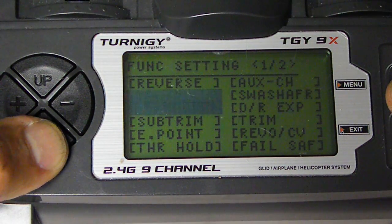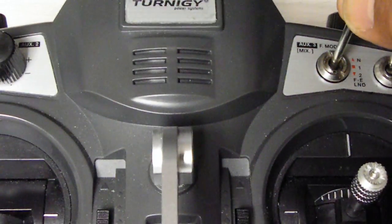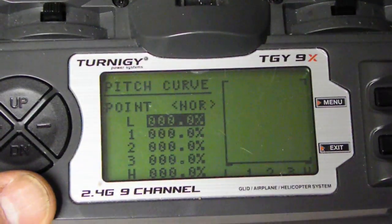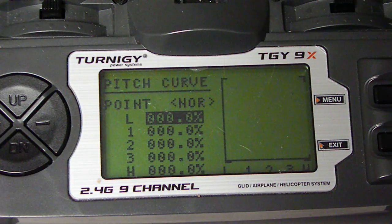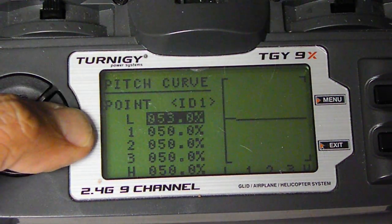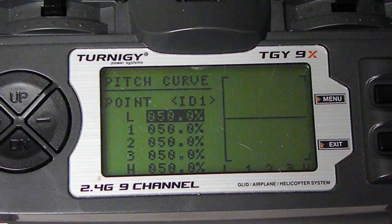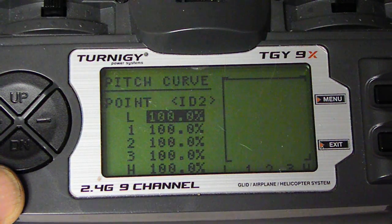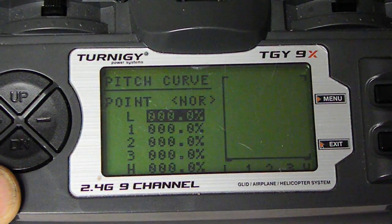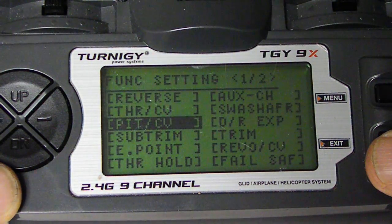Now this is going to be the tricky part — Pitch Curve. There's a switch up here for NOR, D1, D2. On NOR, everything is 0. On D1, it's 50% — you can change it by pressing the numbers, it has to be 50%. And D2, which is the lowest, is going to be 100%. So again: NOR is 0, ID1 is 50%, ID2 is 100%. You will see that later.